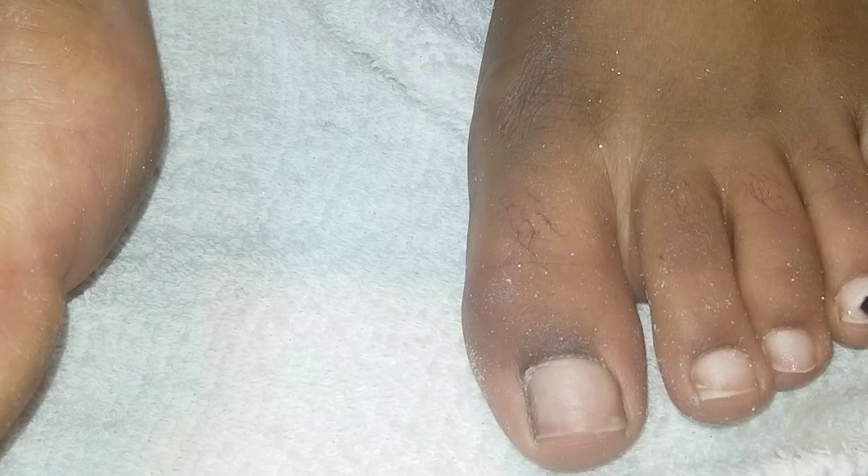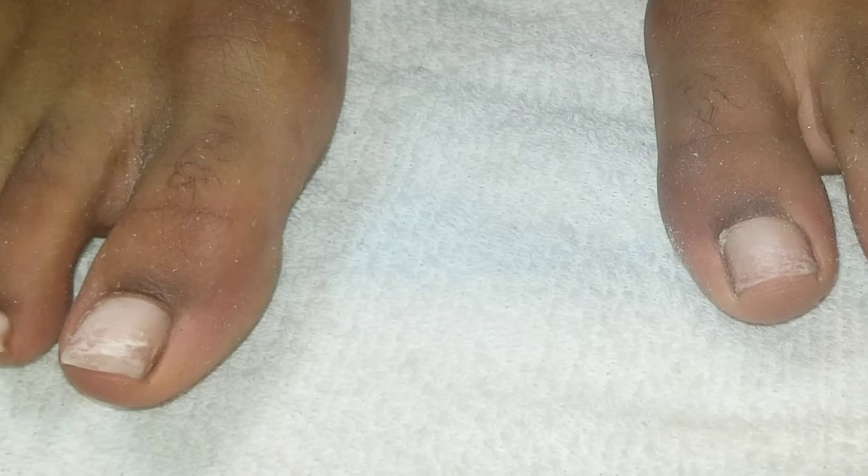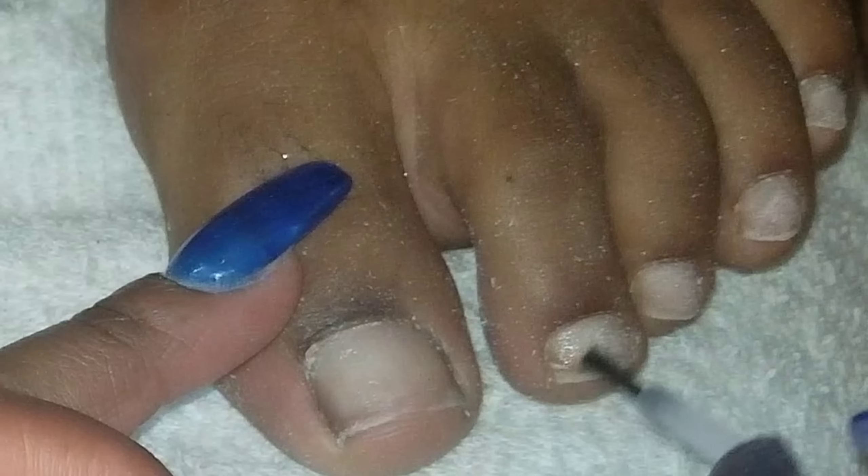Next you use clear nail polish to go over the surface — well, I think it's clear nail polish because I couldn't really read it because she put it on the screen too fast. Then you use more clear nail polish to go over the top of it, but it's like in a brown bottle, so I guess you get brown bottle clear nail polish.